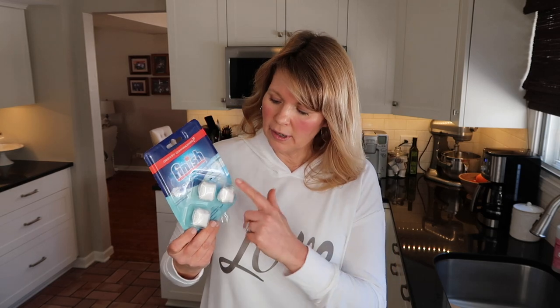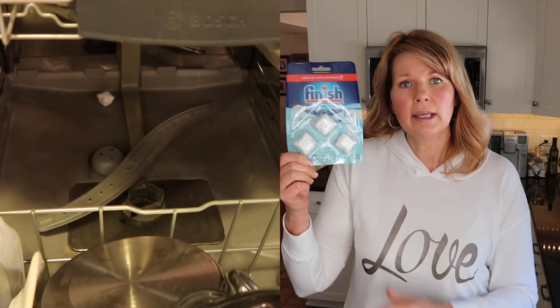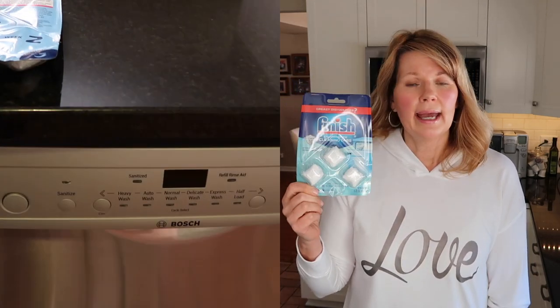I was so happy when I found these Finish dishwasher cleaning tabs. There are three weeks' worth of cleaning tabs in the packet — one tablet per week. What's great is that you throw this tablet right into the bottom of your dishwasher with a full load of dishes. You still add your regular dishwashing detergent in the dispenser, then run the dishwasher as normal. I use one packet every month — three weeks on, one week off — and it keeps my dishwasher smelling nice. You don't have to run it empty to clean it.